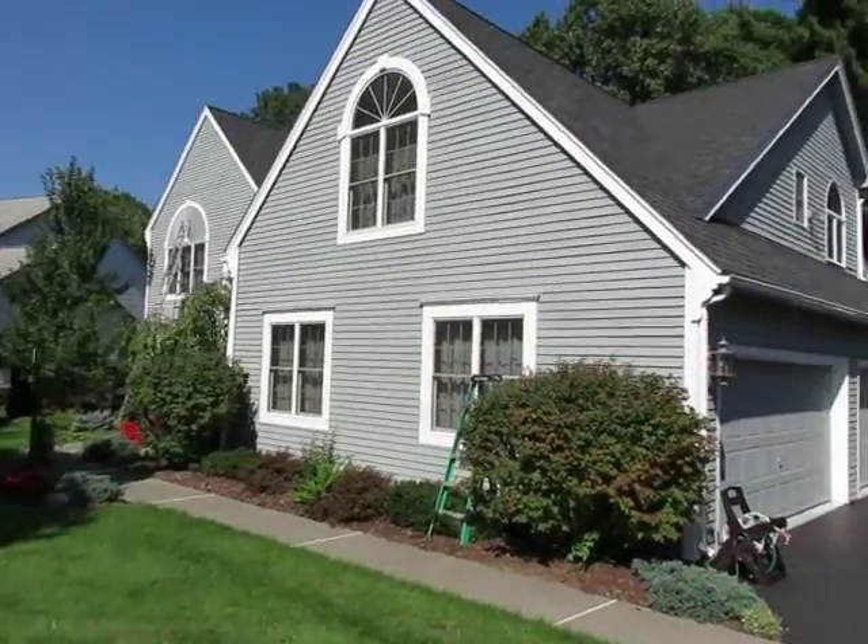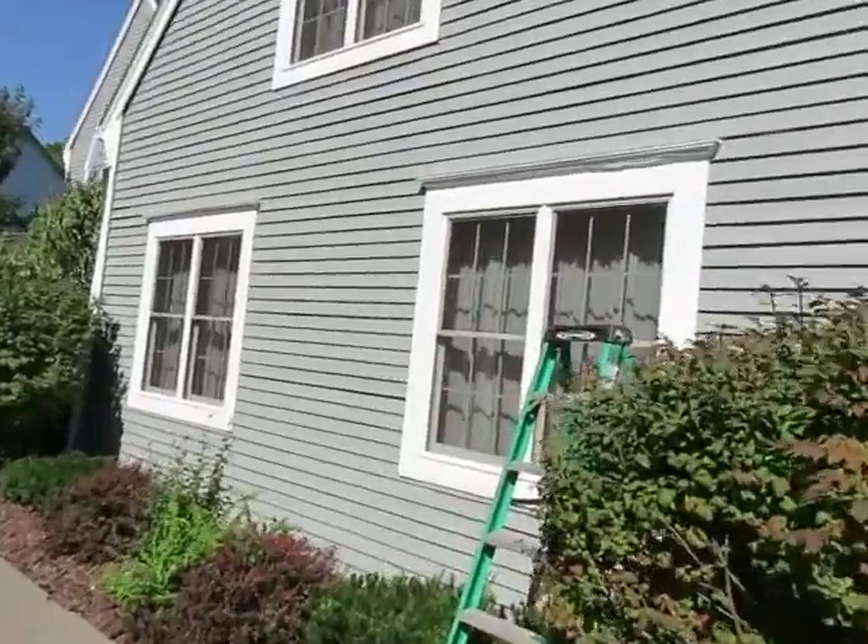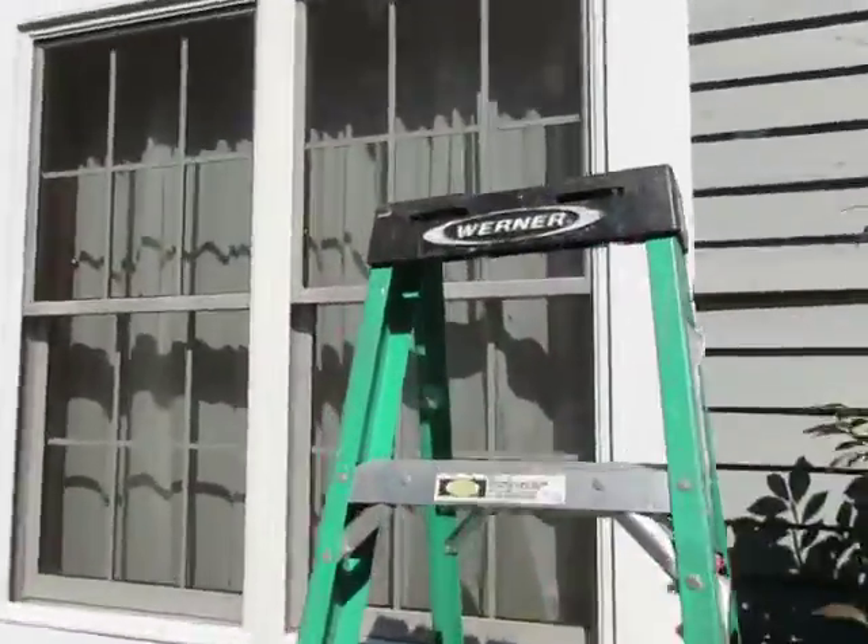Home Evolution doing an inspection on the trim on the front of the house only, around the windows only and the first windows on the garage.